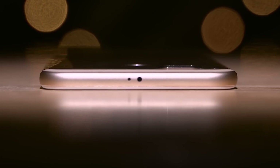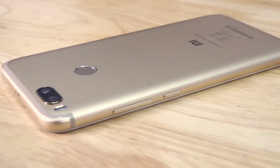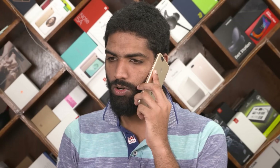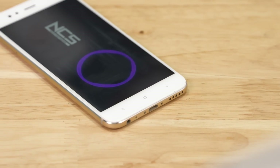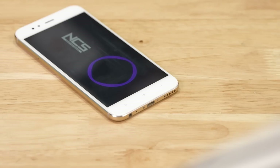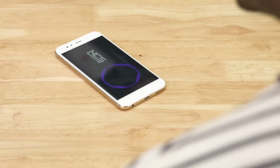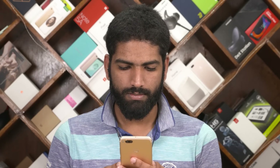Xiaomi's done well with the little things that matter. I'm impressed by the addition of the IR blaster. Basic sensors like gyroscope and accelerometer are all in place, though NFC is missing. In my time with the A1, cellular reception and call quality were good. The loudspeaker deserves attention — it's probably the loudest you'll come across in this price segment, and the quality was great. Audio output via the 3.5mm headphone jack was no different, thanks to a dedicated amplifier. The audio is loud, crisp, and clear — better than some flagships.